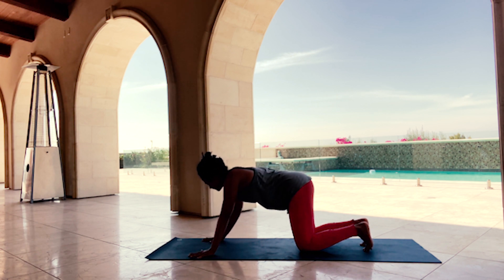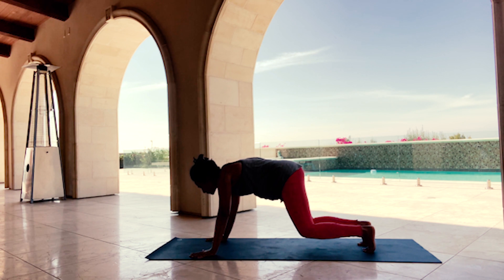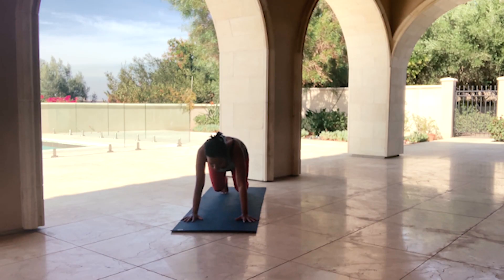Shift your hands about one palm print in front of you. Tuck your toes if they are not already and lift your knees slightly off the mat, warming up and activating your core. Make sure to draw your belly button towards your spine and breathe through this challenge. Gaze stays down to the mat — you can always use open mouth exhales to release additional heat.